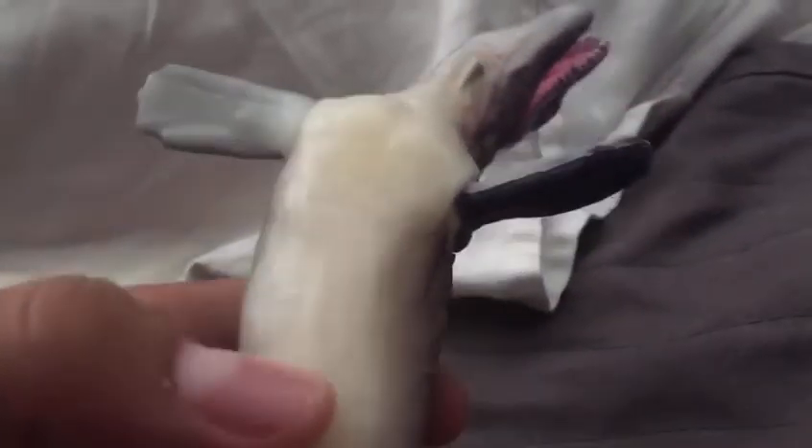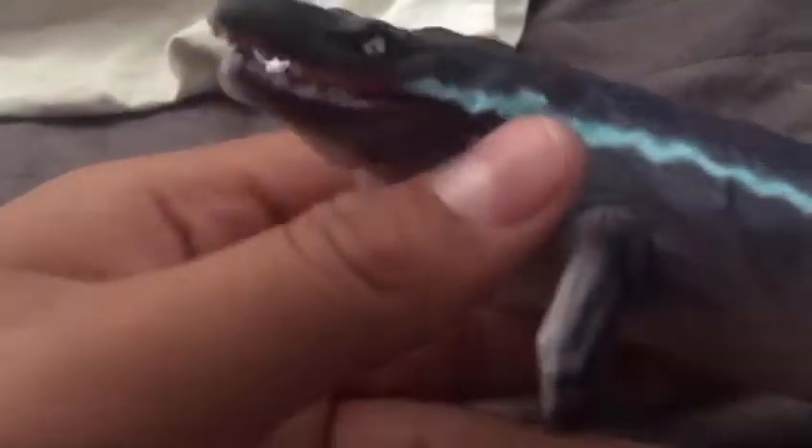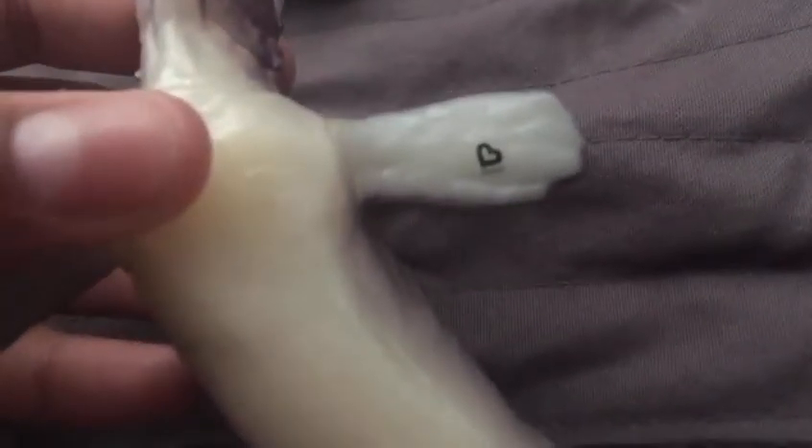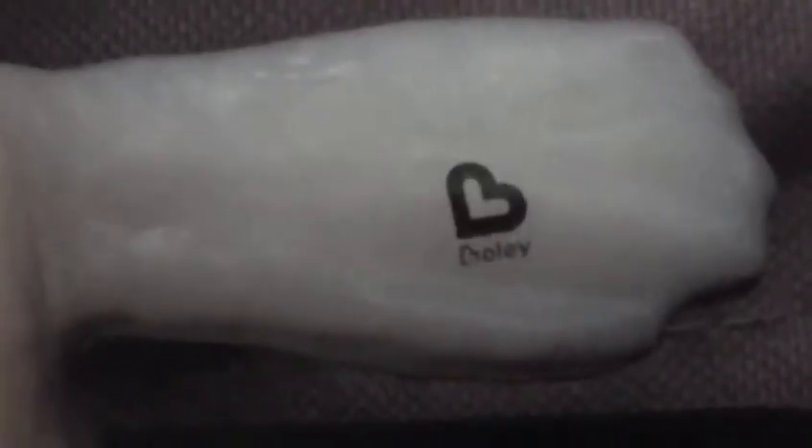It has a white underbelly, which is pretty accurate — like a normal marine animal, it would need a white underbelly on the bottom and a dark part on top for countershading from above. It has a blue stripe and an articulated jaw, which is pretty cool. One cool thing is it has the Boli logo on its flipper.